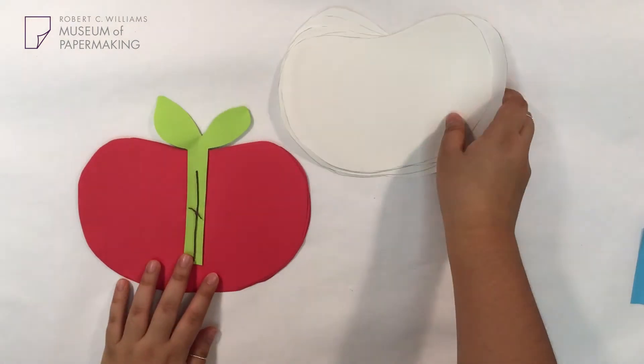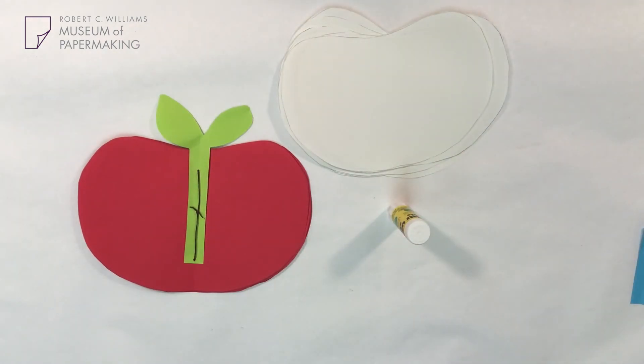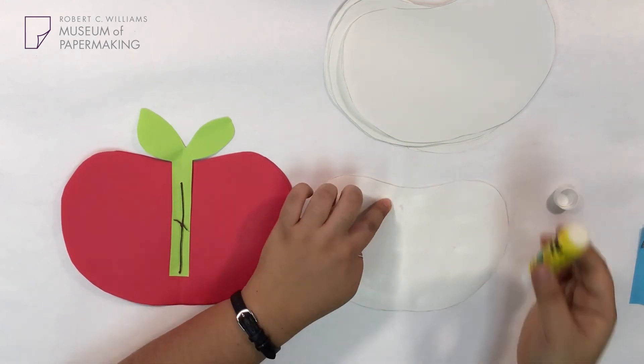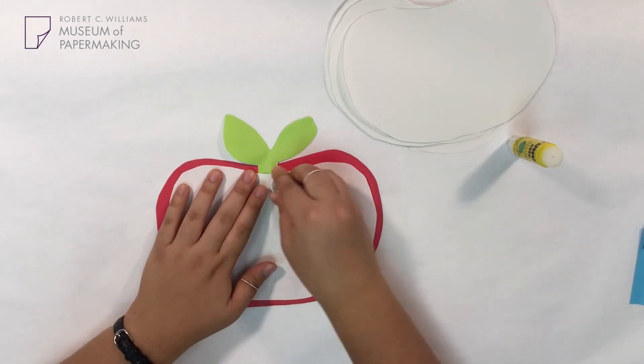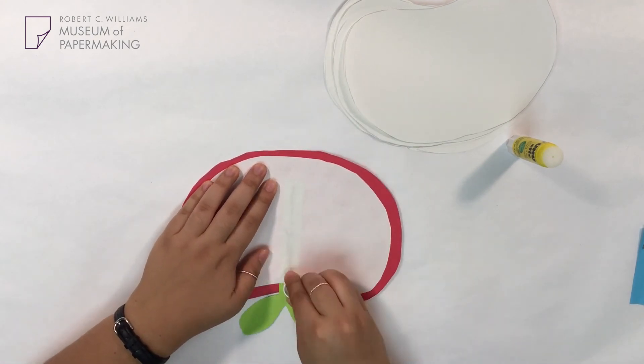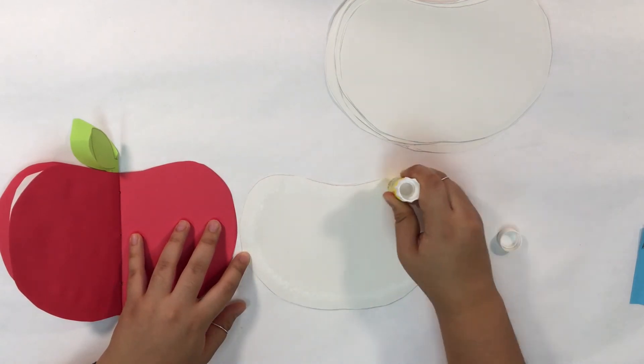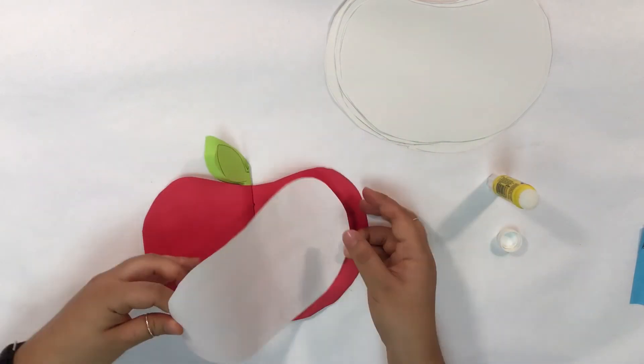All we have to do now is glue our white apple pages onto our book. I'd recommend starting at the middle page and then working your way towards the outer pages. After applying glue to your white apple page, place it in the middle of your red apple page and go over it using a bone folder or a glue stick cap to get rid of all the bubbles.